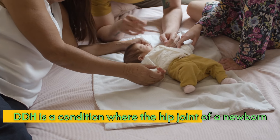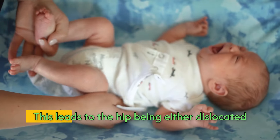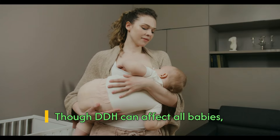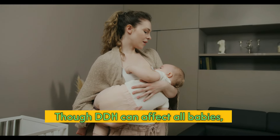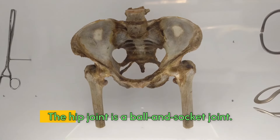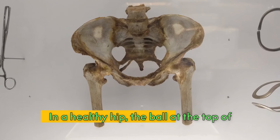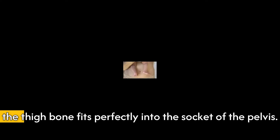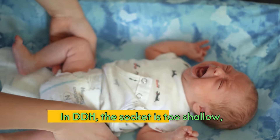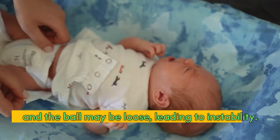DDH is a condition where the hip joint of a newborn isn't properly formed, leading to the hip being either dislocated or prone to dislocation. The hip joint is a ball and socket joint. In a healthy hip, the ball at the top of the thigh bone fits perfectly into the socket of the pelvis. In DDH, the socket is too shallow and the ball may be loose, leading to instability.